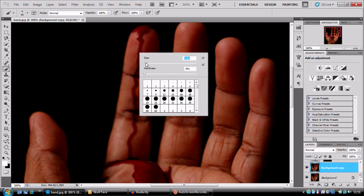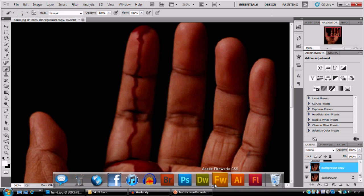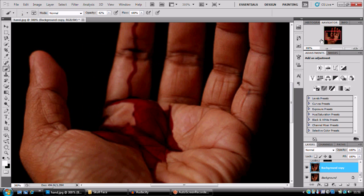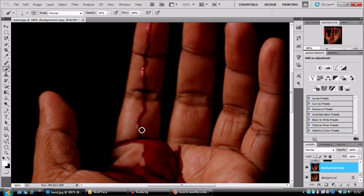A small brush with white — take the opacity down — and I can paint in shimmers. When you paint these in, you're gonna want a slightly thicker brush than I used for the blood, because the one I'm using at the moment is probably too big, but any smaller and you wouldn't be able to see it.